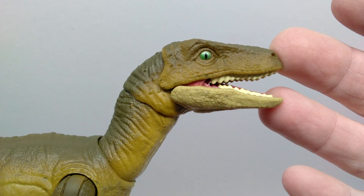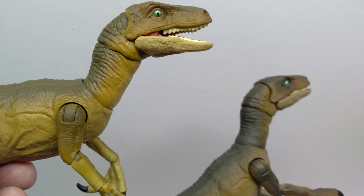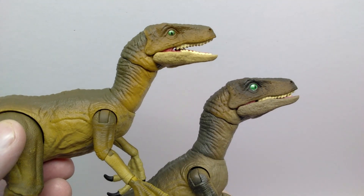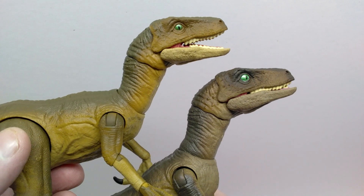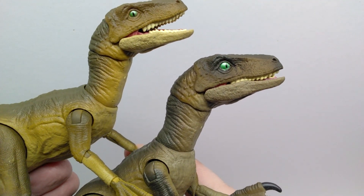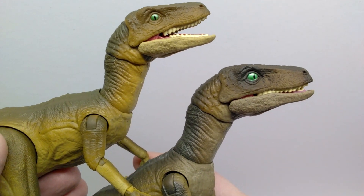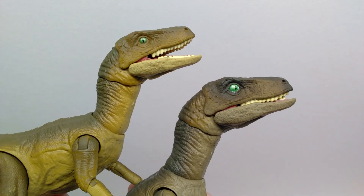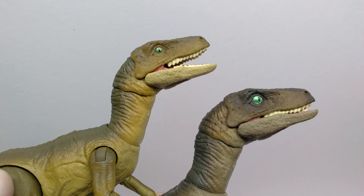The best way to show you the color differences is to bring in the original one and display them together. Once the two are side by side, you can really see there are some very strong differences between the two variants. The tones are entirely different on the newer one compared to the older one. Just looking at the head: the older one is so much darker overall, and the newer one has a much lighter, almost yellowish-brown for the majority of the face — which you don't see at all on the older one.